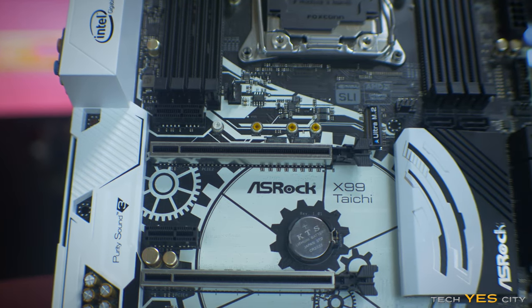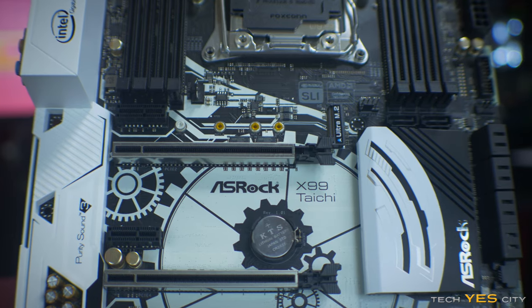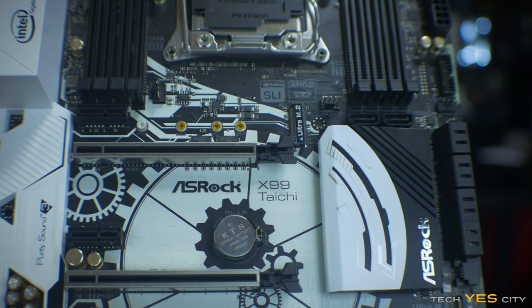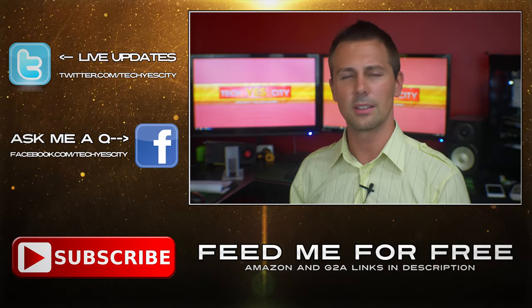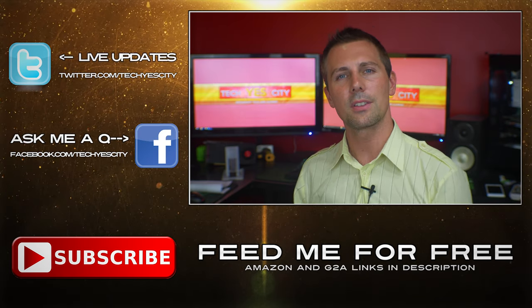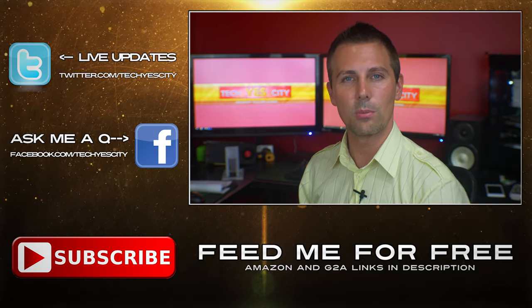Anyway, guys, that's about it for me. If you liked this video, give it a big thumbs up. If you have any questions or comments about the ASRock Taichi, drop a comment below and I'll get back to you. This board is definitely going to be making its way into a build very soon. I was provided this as a review sample from ASRock — hope that clears up any ambiguity. Hope to see you in another tech video soon — peace out!